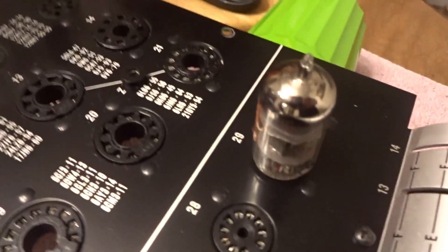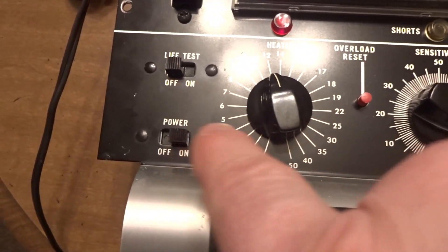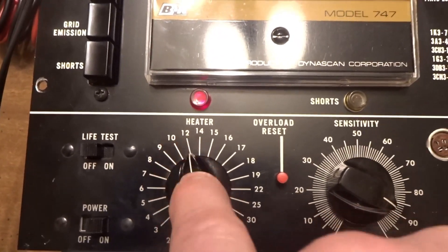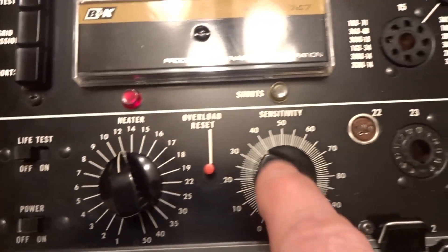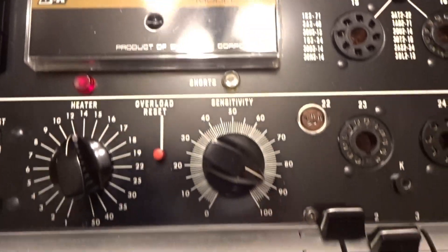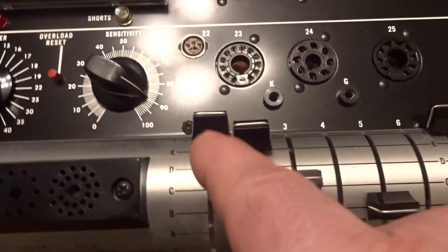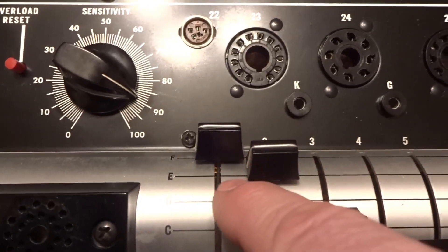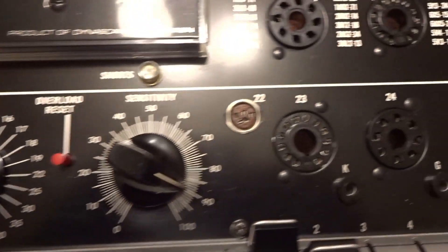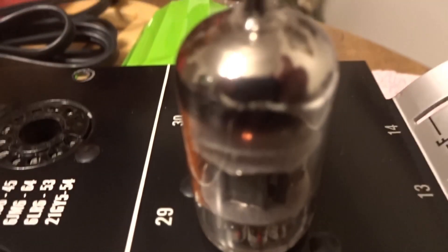We've got a 12AX7 preamp tube in here — there are two parts to this tube. Before you put the tube in, keep it off and set your heater. The filament on this tube will be 12, and then your shunt English or sensitivity — depending on your meter — is going to be 89. Then you set levers one through five according to your tube chart: F, E, C, A, B. Over here on 13 and 14, we set those to A and A. You can see in there it's been on a bit, so it got warm.